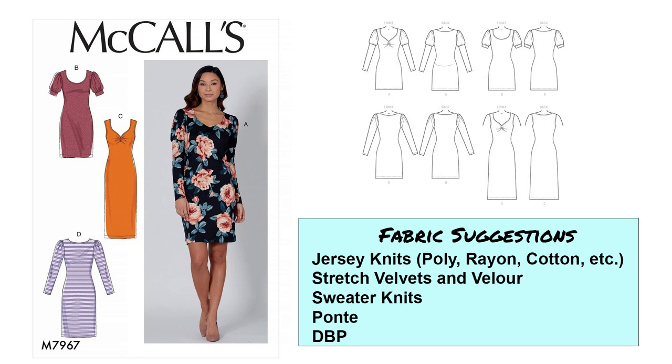I think this is definitely on the mark for little black dresses. For fabric suggestions, I would look at jersey knits like poly, rayon, cotton, even some cupro, stretch velvets and velour, sweater knits, ponte, and double brushed poly. I'd probably stay away from ITY or really thin, lightweight drapey knits, because this pattern is more bodycon and you want something that's more medium weight — that's just my opinion.